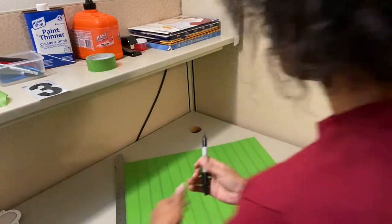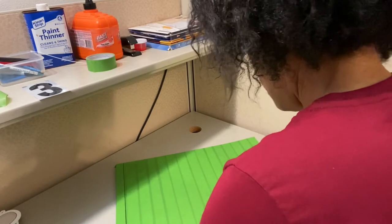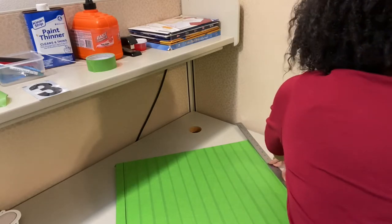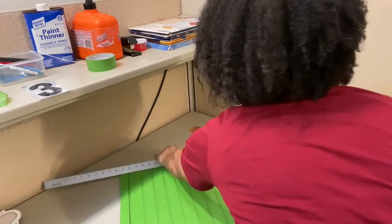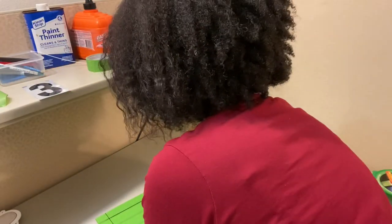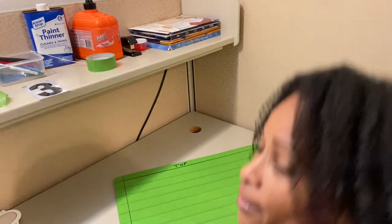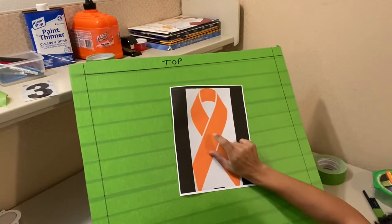Okay, here we're going to mark our top and bottom — boots are going this way. So now what we're going to do is, with this all taped down, I'm going to take this to my husband and he's going to draw the ribbon on there for me, and then we'll be back.